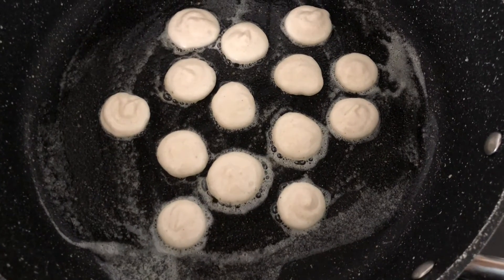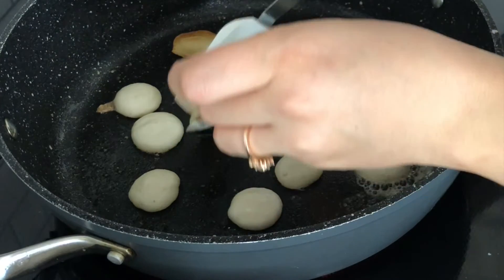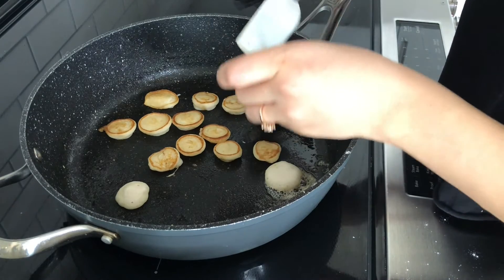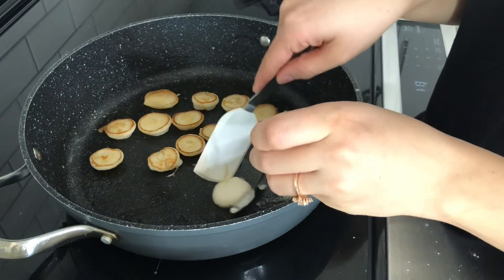Once you see bubbles forming on the sides, you can flip them. I used a spoon and a heatproof spatula to flip them individually. Once flipped, they're only going to take about 15 to 20 seconds to cook — don't cook them any longer than that, otherwise they are going to harden and just not taste that good.